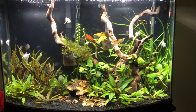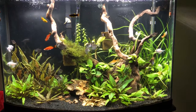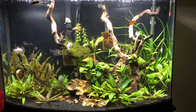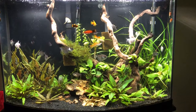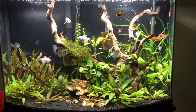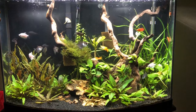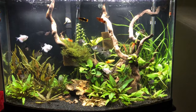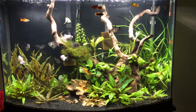The crypt wendtii in the left corner is doing amazing. Some of the leaves on the bottom have a nice reddish-brown color, which I love — it gives a little different coloration. I may be changing some of the crypt spiralis that's over there in the right corner. I may put some of that in the left corner because I feel like it's naked over there, or I may go buy some more to throw over there. There's a huge open area with nothing there, so I may change that up.